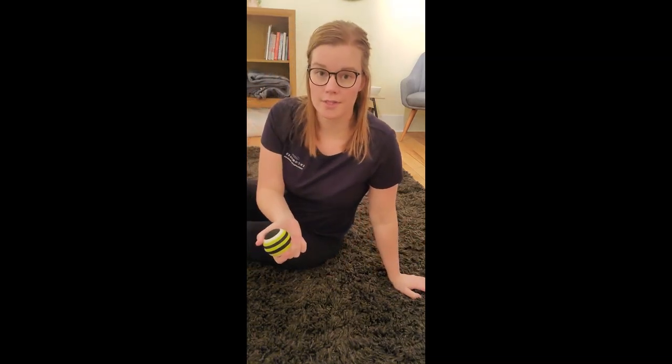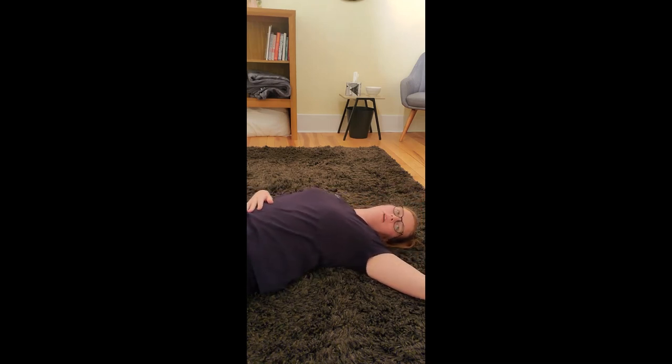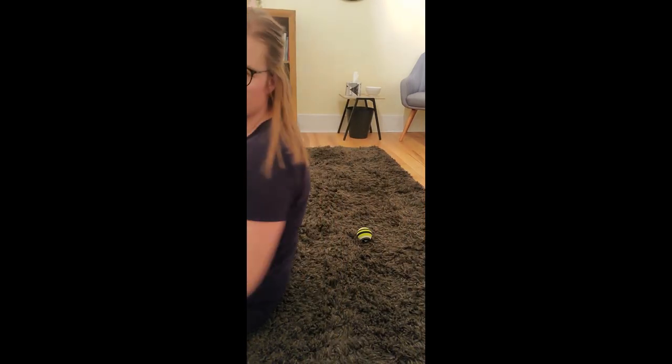The next spot is right between the shoulder blades. You can also do this on a wall — I'll show you that in a minute when I stand up. Put the ball right between your shoulder blades, pull out your shoulder blade, and find the spot that's sore. You can move up and down on the floor and hold spots as you find them. You can position it all along between your shoulder blades along the side of your spinal column — just don't be straight on your spinal column.